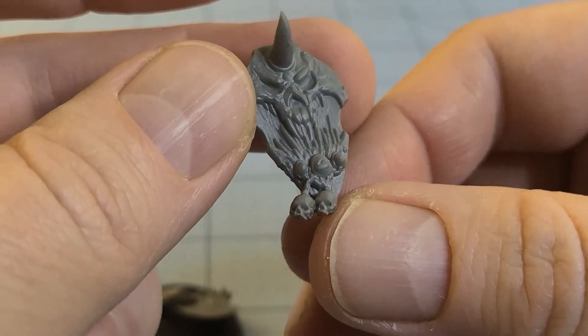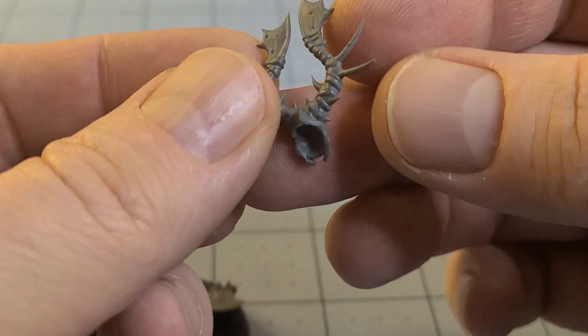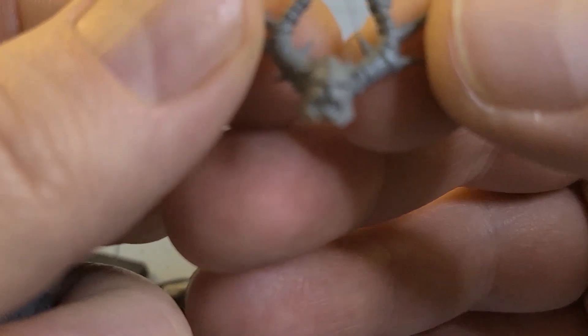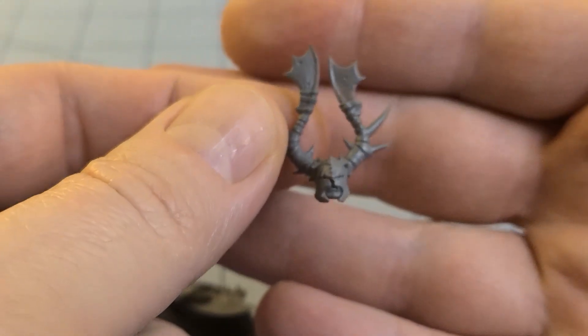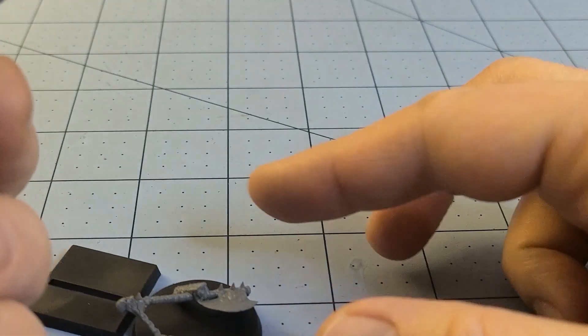Honestly, wow — this is pretty impressive. I'm actually kind of curious to see if they're going to use this material and go through some of their back catalog and recast it. You can see the individual stitching there on his helmet. I am duly impressed.